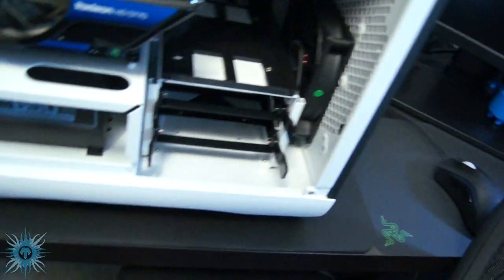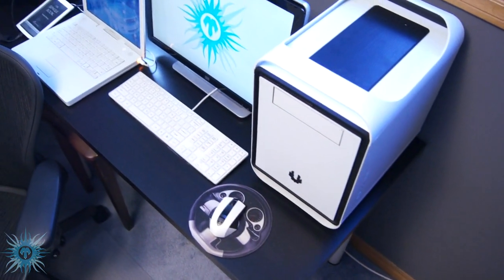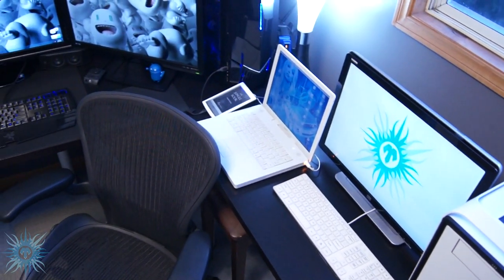So longevity and reliability hasn't really been tested, and I've had this Prodigy for over a year now as a case for my own personal use, actually more like around 16 months now, so this will probably be one of the only long-term reviews for this case.